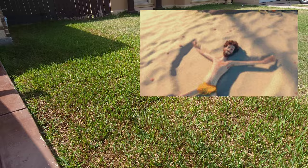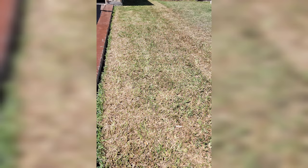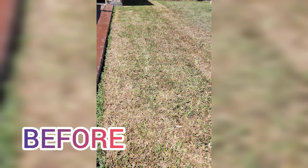The fifth step is patience. Trust the process, folks. Look at the before and after pictures of the transformation of my side lawn project.